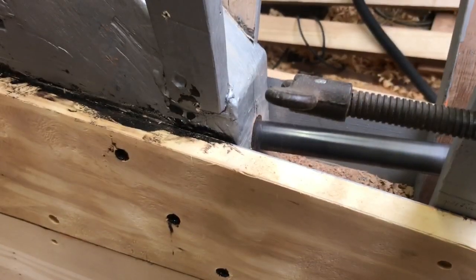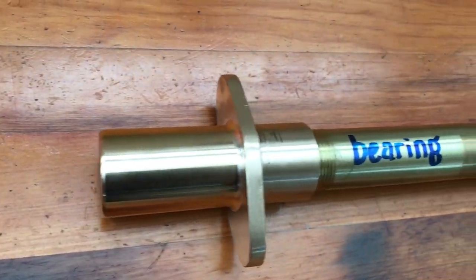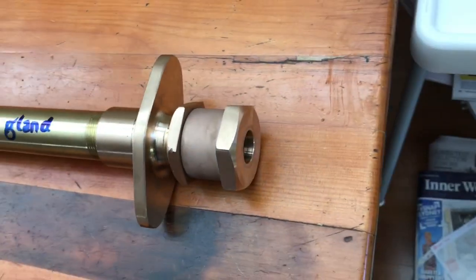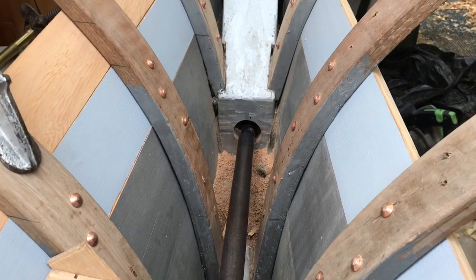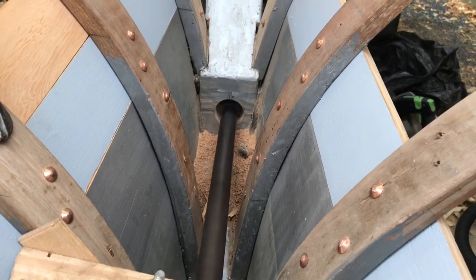I drilled right through with each incremental increase in diameter of the cutters. Each end of the hole needs to be drilled out for the larger diameter of the bearing and the gland. I had to carefully judge the diameter and depth with constant checking — all parts need to have a slide-in fit.